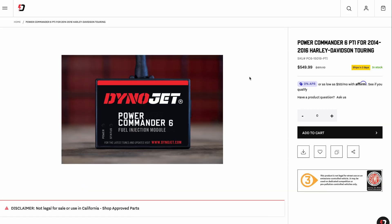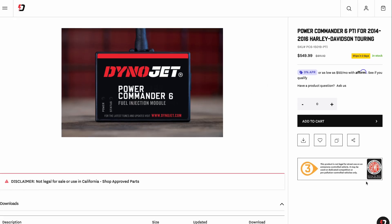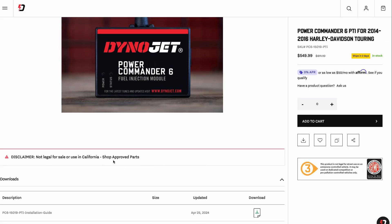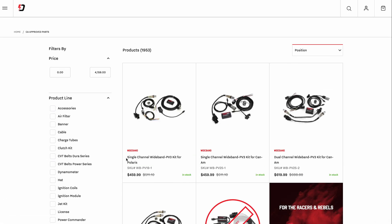A note about legality: in some states, the Power Commander 6 might not be legal on a street-registered vehicle, especially if it modifies emissions or if the device does not ship with an EO. Always check your local laws and consider whether you'll ride primarily on track or off-road before installing one.